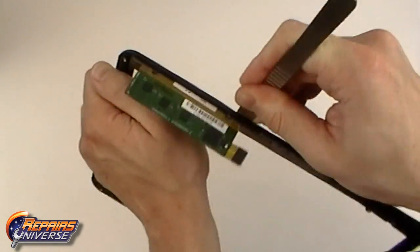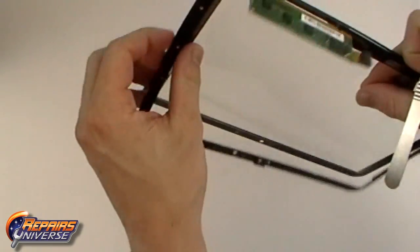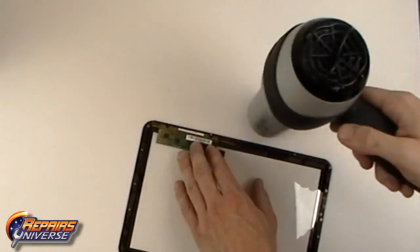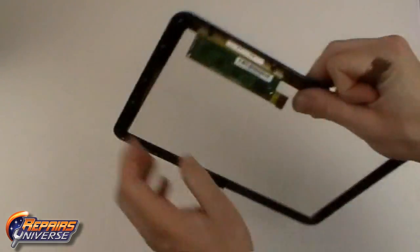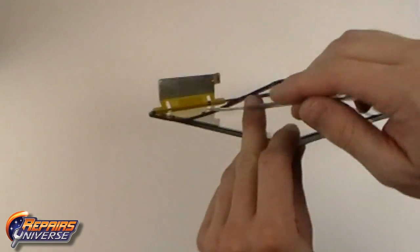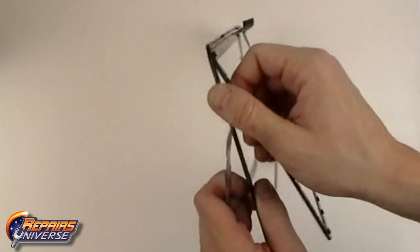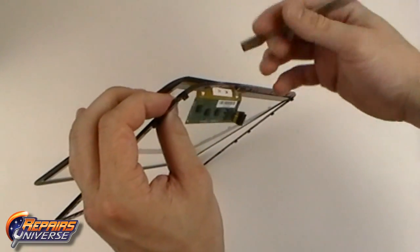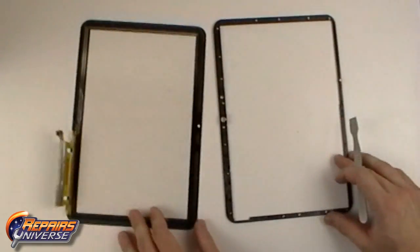Use caution when working around the flex cable, as the mid-frame is very thin at this point. Be sure to reheat the adhesive as necessary. With the mid-frame removed, you can now replace the touchscreen digitizer.